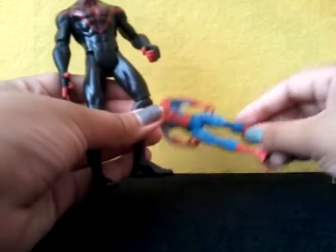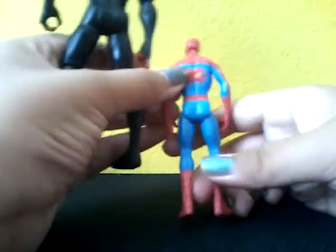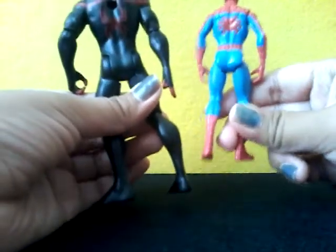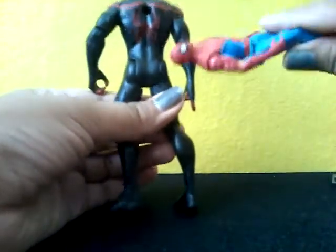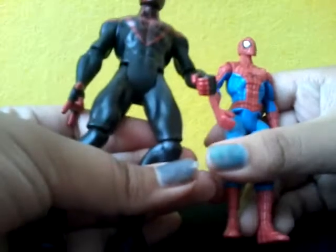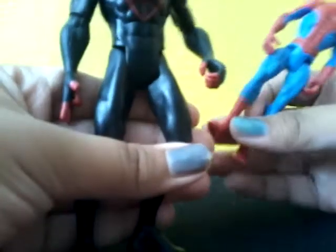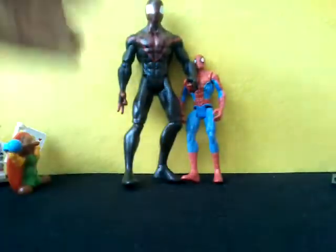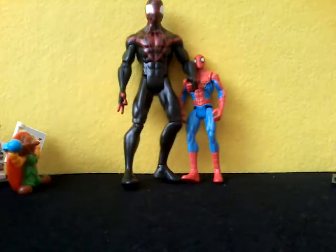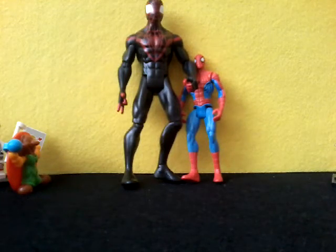You can see their size difference — they're very different. I think I like this guy better. You can see the spider on his back is not very Spider-Man-like; this guy has more of a Venom-type spider. This Spider-Man also has a smaller spider. They both have abs and muscles. The story is that Spider-Man discovers different dimensions and met Kid Arachnid, and decided to help him — that's basically the story.